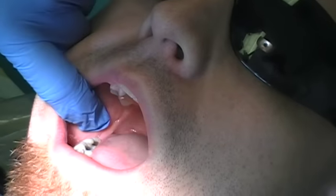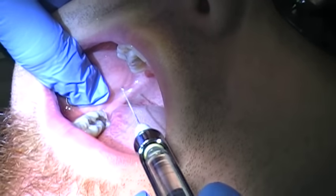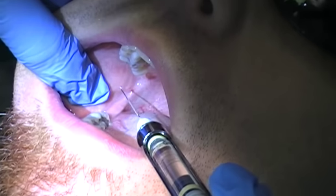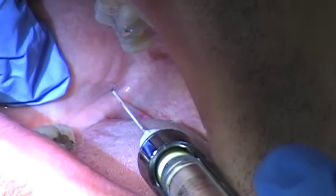Okay, so now we're getting going. I'm going to find the coronoid notch, rest my finger on it. I'm going to bring the barrel over the commissure on the other side — yes, that matches the premolars. I'm going to keep parallel to the occlusal plane, go right next to the raphe, and then push a little bit and come in.